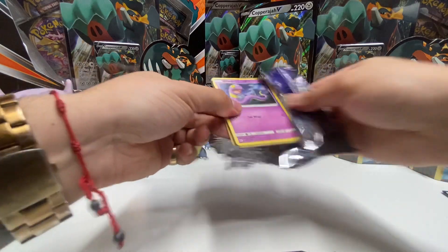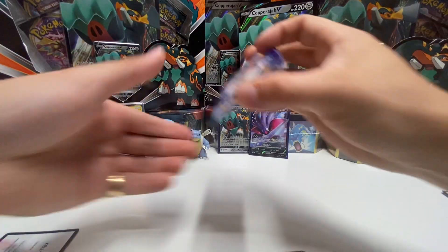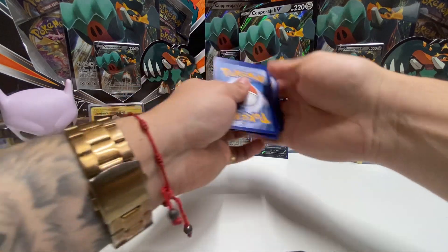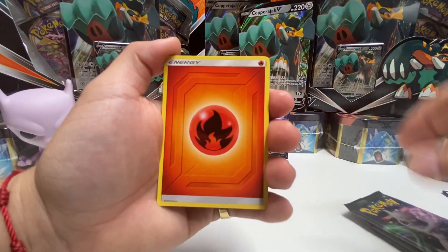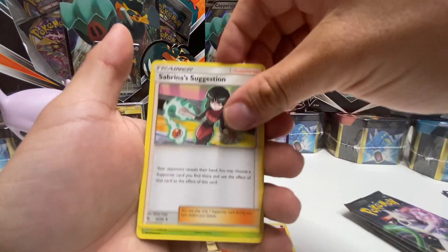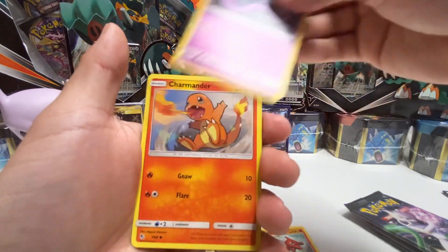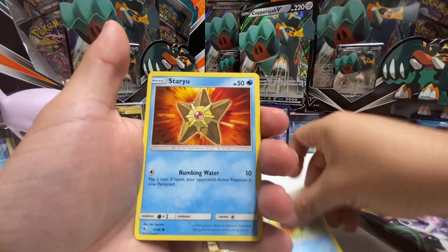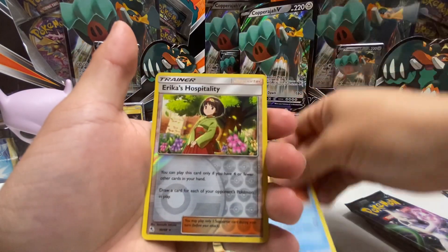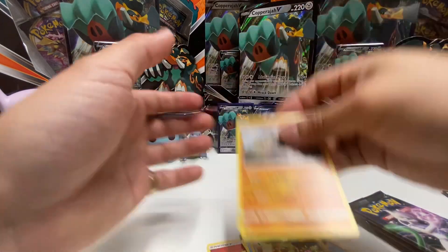Let's see what we can get — I keep trying on these and it's really tough to pull this Charizard GX. Congratulations if you've pulled it already. Fire energy, Sabrina's Suggestion, Scyther, Charmeleon, Ekans, Charmander, Psyduck, Magikarp, Staryu, reverse holo Erika's Hospitality, and for the final card a Golem.